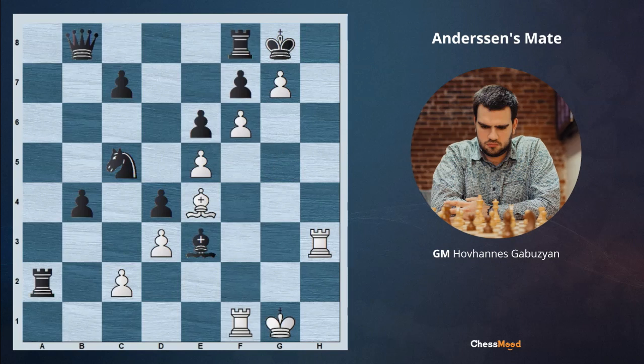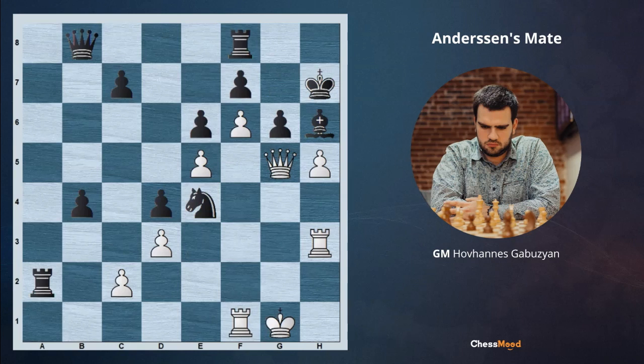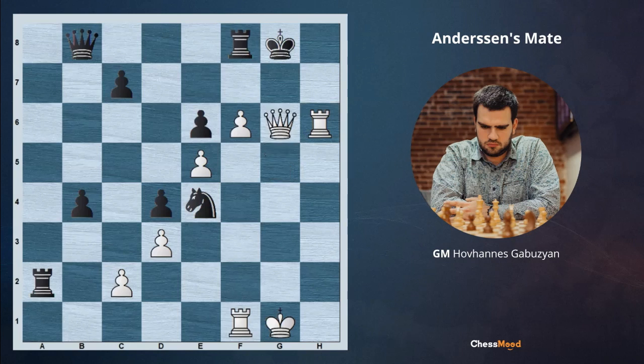After Be3, we are just going king to h1 and white is absolutely winning. After h5, black cannot ignore the threat and try to play something like Ne4, since we go to take on g6 and after pawn takes, Rh6, Kg8 and Qg6 is just mating.